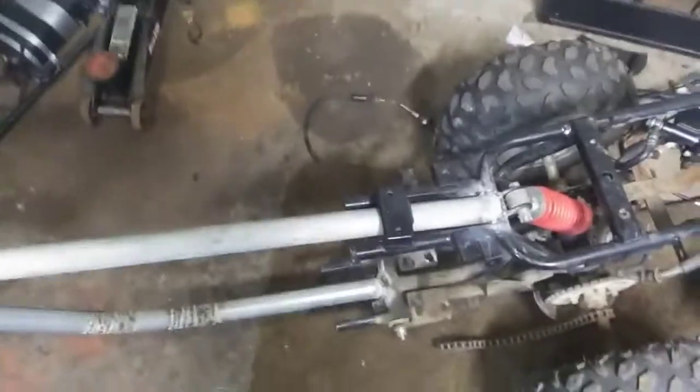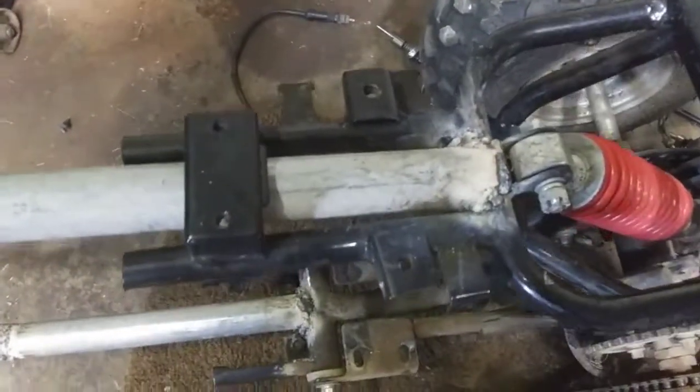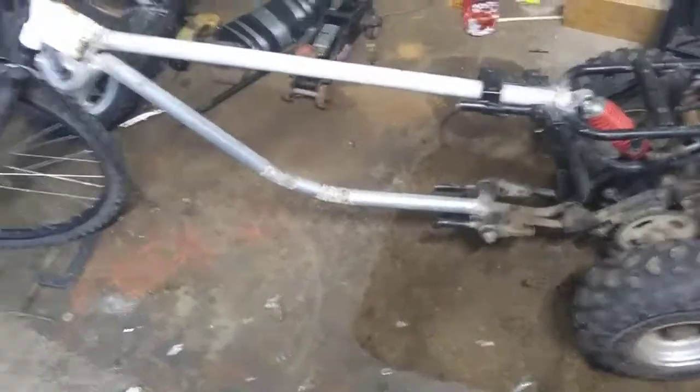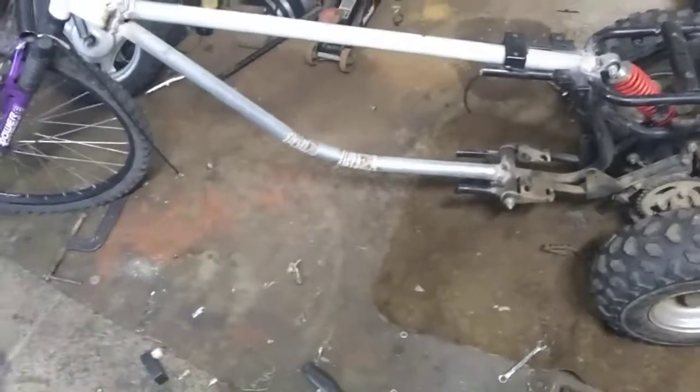Alright guys, so I got it all welded all the way around there, top and bottom. Got a lot of weld all the way around this. I have a hole up in here but I'm going to put some sheet metal around it to make it look a little better. I'll talk to my brother and see what he thinks. Now I'm about to install the engine and then put the wiring harness on and see how it looks. I'll bring you back in just a minute with the engine on and mounted.